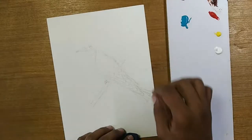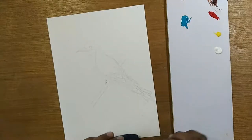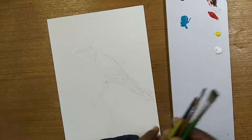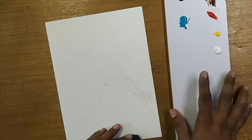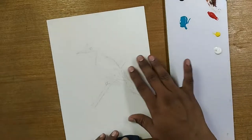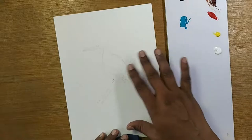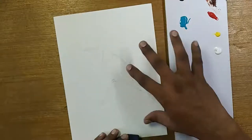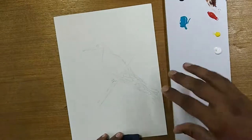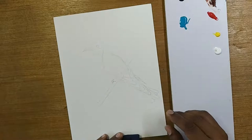Hello everyone, welcome back to my channel. I'm a little bit late just getting ready and dealing with some problems. I've laid out the bird which I'm going to paint on acrylic paper this time because I might use this as a card or frame it. Before I paint, I have an idea exactly what I'm going to do with that painting.